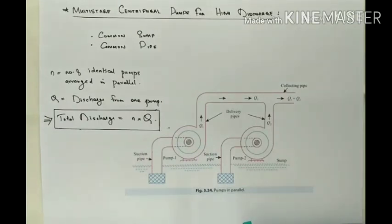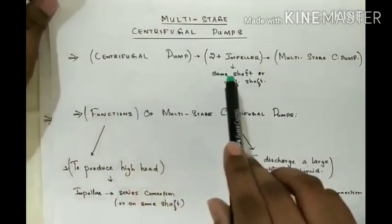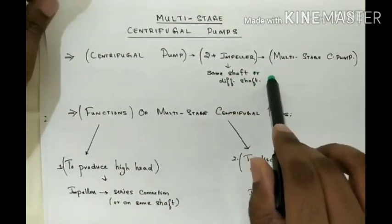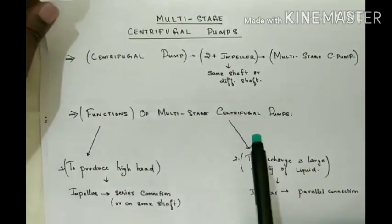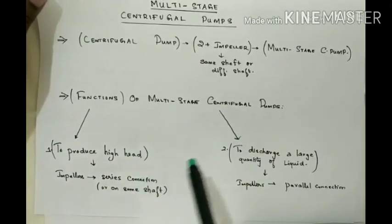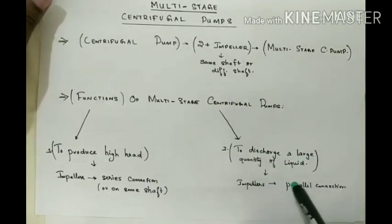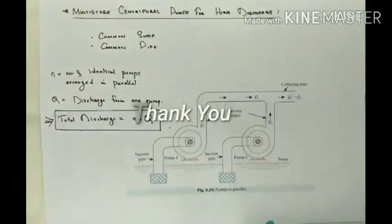In summary, Multi-Stage Centrifugal Pumps are pumps which have two or more impellers connected to the same or different shafts. They have two main functions: to produce a high head, using a series connection of impellers, and to discharge a large quantity of liquid, using a parallel connection of impellers. Thank you.